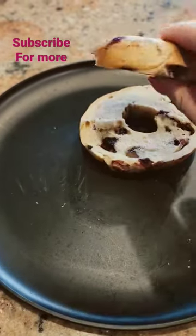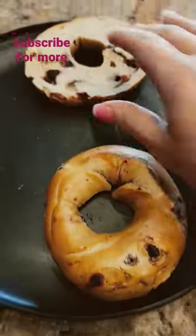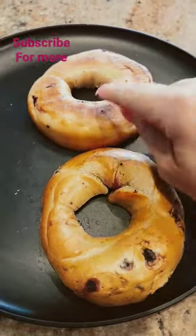Ever tried to go and enjoy a bagel and it is rock hard? Keep watching and I'll show you a hack to soften the bagel.